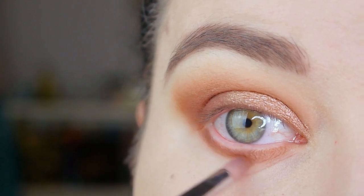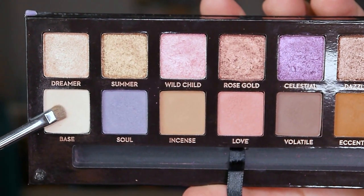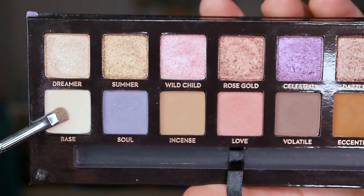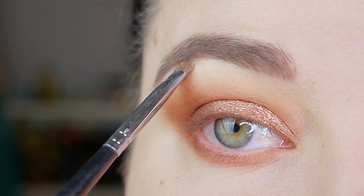Now I'm going in with the color Base. It's a matte cream color with a tiny tiny bit of sparkle — not glitter, but it has a sheen to it — and I'm applying it to my inner corner and to my brow bone.